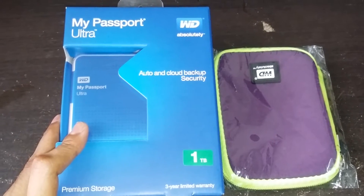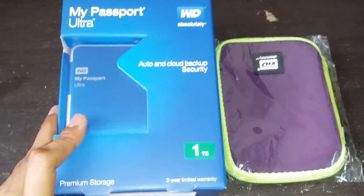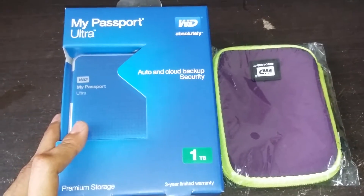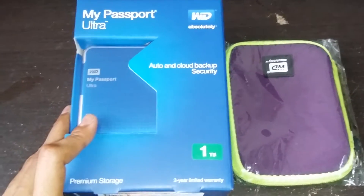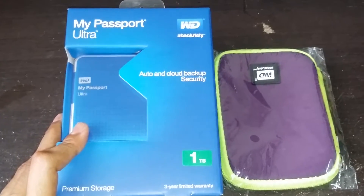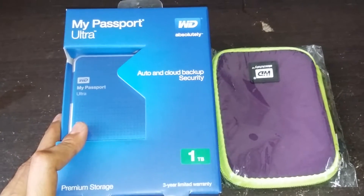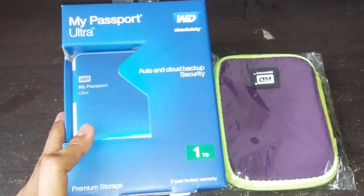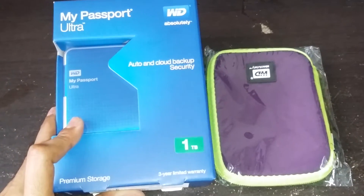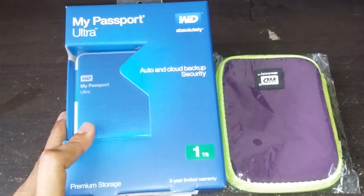There's some old thing - I'm not sure what the name of it is. But this is the 1TB version. You can get it in 2TB or 512GB. Previously I was using the Seagate 512GB but I've been using that for quite a long time and it had recently crapped out on me. So yeah this is the one. It comes with 3 years limited warranty and premium storage.